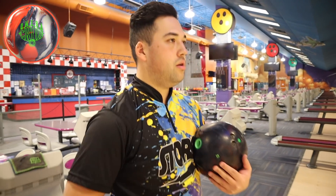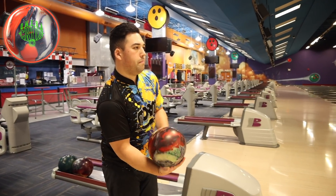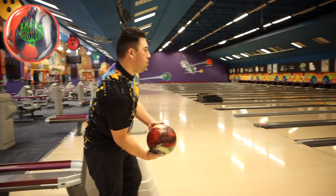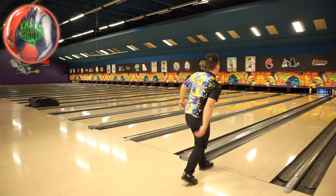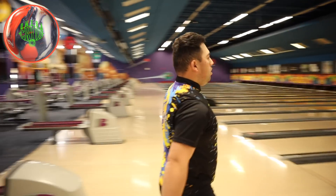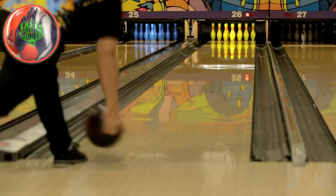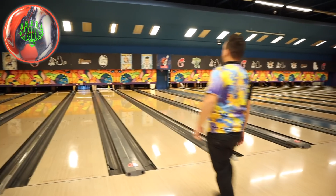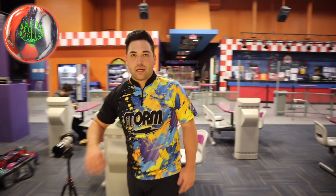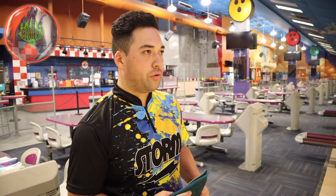Jones' favorite tank in the current life. I think this will be a little bit smoother — same amount of hook. Yeah, definitely smoother. You can really see the Insight kick left at the end. The Omega has a little bit more of a slower transition down lane. So this could be a really good one-two punch if you're bowling on lots of oil and a little bit longer patterns.